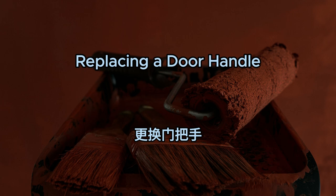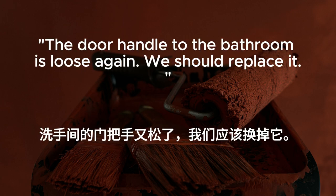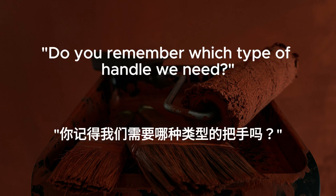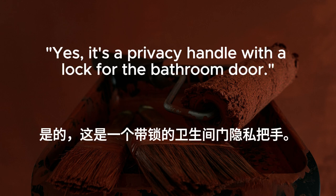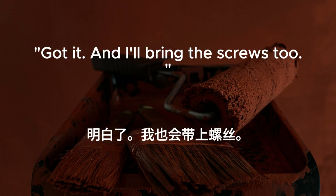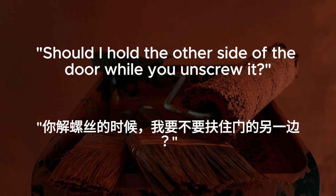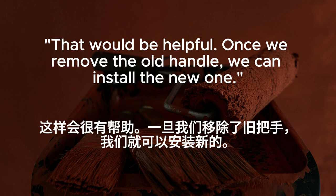Replacing a door handle. The door handle to the bathroom is loose again. We should replace it. Agreed. I'll go grab the screwdriver and the new handle from the toolbox. Do you remember which type of handle we need? Yes. It's a privacy handle with a lock for the bathroom door. Got it. And I'll bring the screws, too. Thanks. Let's remove the old handle first. Should I hold the other side of the door while you unscrew it? That would be helpful. Once we remove the old handle, we can install the new one.